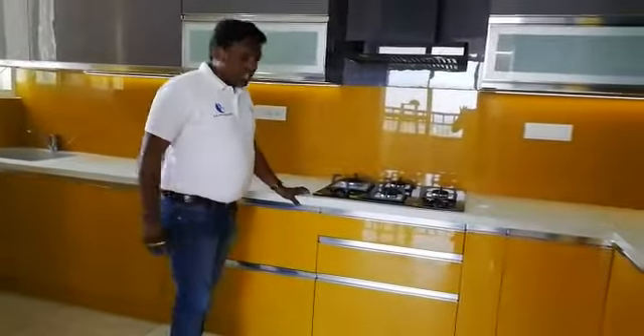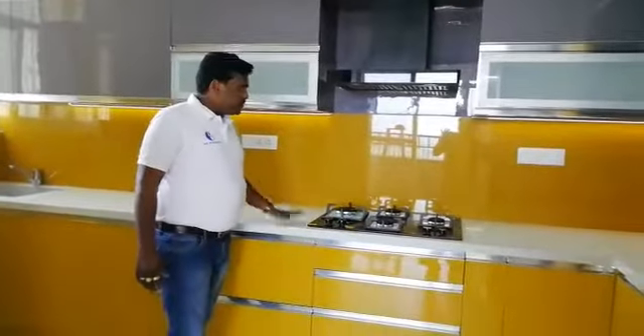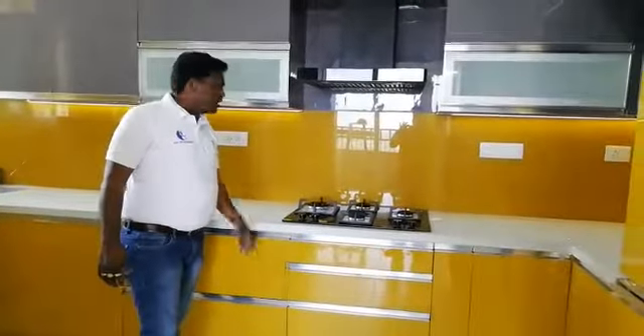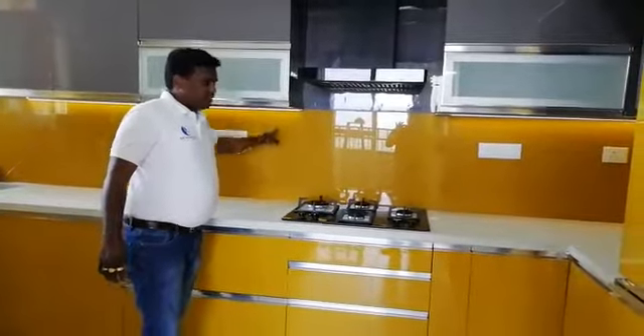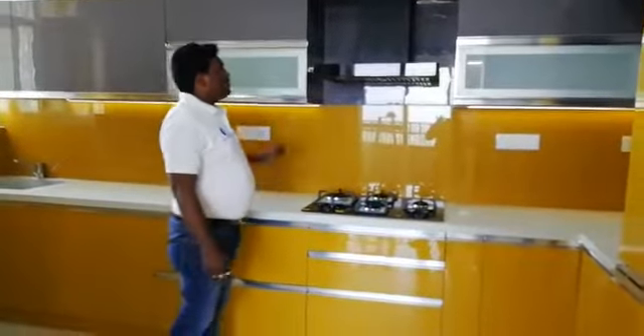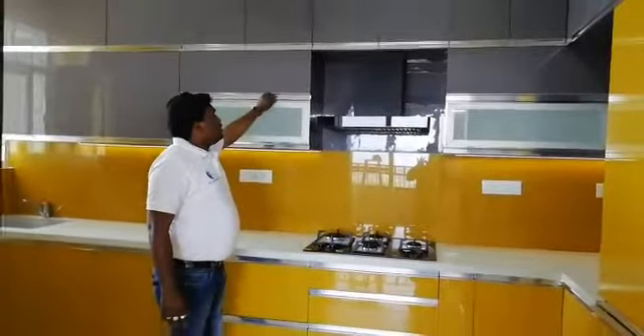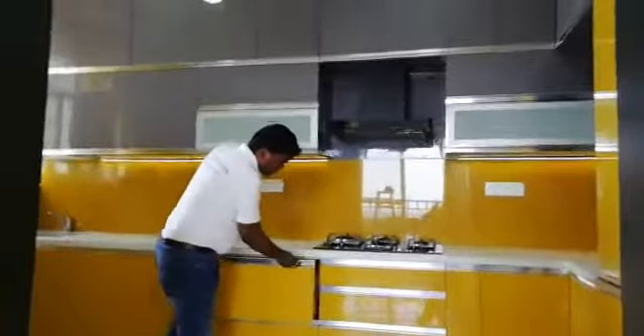We changed the builder-given granite and tiles — we pasted quantum stone and went matching to the acrylic. We went with lacquer glass here. You can see the same combination: lacquer glass and acrylic sheet. The customer chose acrylic sheet for the entire kitchen.